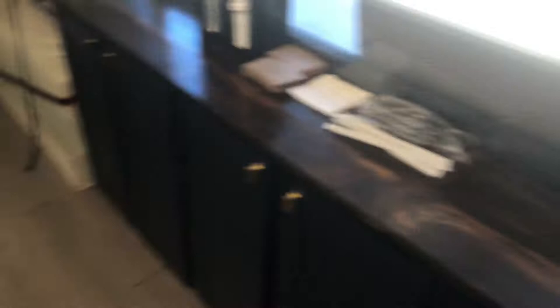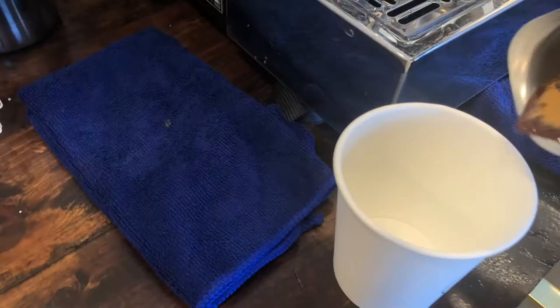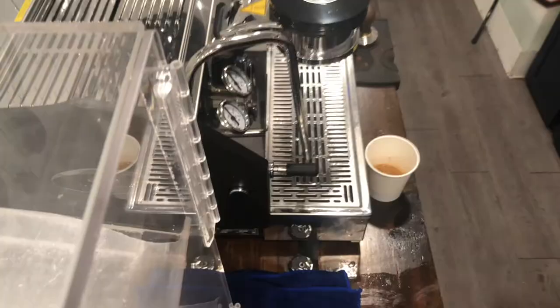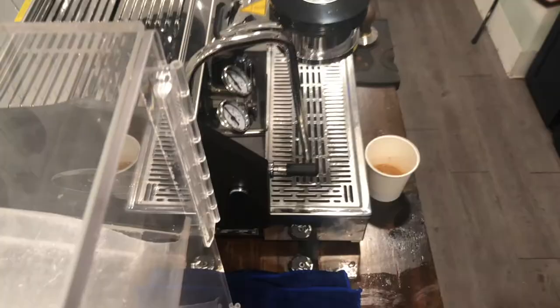Now I'm going to grab one of my cappuccino cups — and that was an order coming in so I need to hurry up. I'll put both shots in here. We do two shots with every drink. Now let me steam the milk and pour some latte art. We'll steam the milk for this cappuccino.